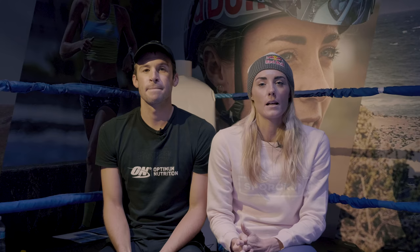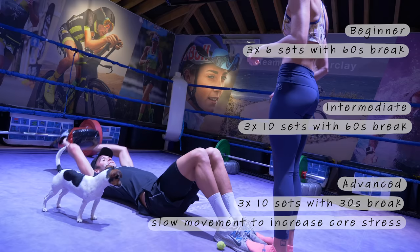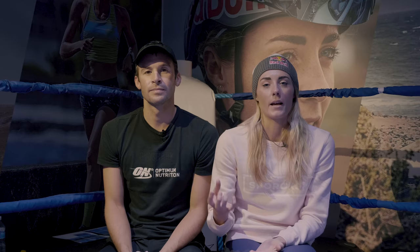The next exercise is sit-ups, but we've progressed it by using a weight — this can be any object with any weight, such as your dog or a bag of protein. You can do this on your own or as a pair to make it more interesting. This is obviously working through your core with a slight bit of upper body strength as well.